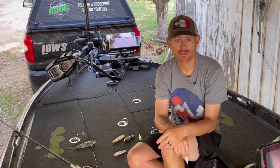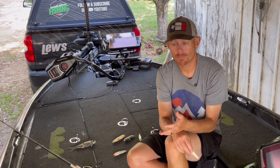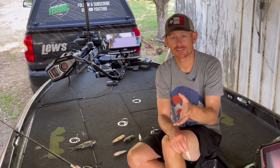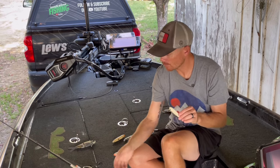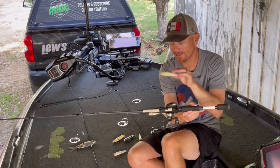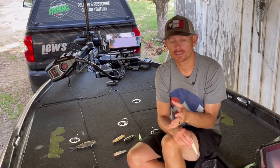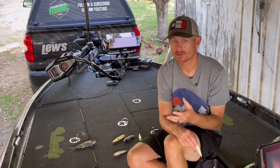Probably the most important aspect is finding baitfish. Find the shad in the grass. This time of year you'll start seeing shad migrate in and around the grass — that's the perfect time to throw that smaller bait. I have both the small KVD Splash and the Sexy Dog Junior tied on. I don't have any big baits tied on this time of year — smaller bait is better for those high-pressured, really hot bass sitting up in that shallow water.